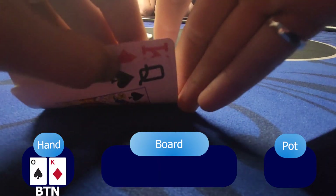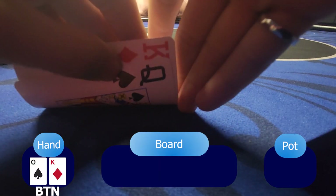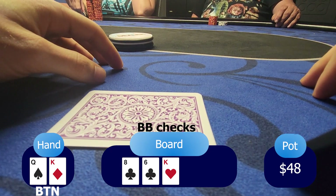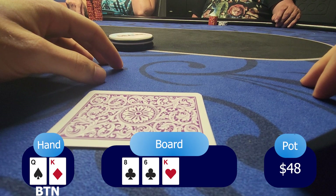Let's start the first hand with king-queen offsuit. The under-the-gun limps, under-the-gun plus two limps as well. I'm with king-queen and I will raise because there's too many limpers in this hand. The big blind calls and the under-the-gun calls as well and the under-the-gun plus two folds. The flop is 8-6-king with two clubs. The big blind checks, under-the-gun checks as well.